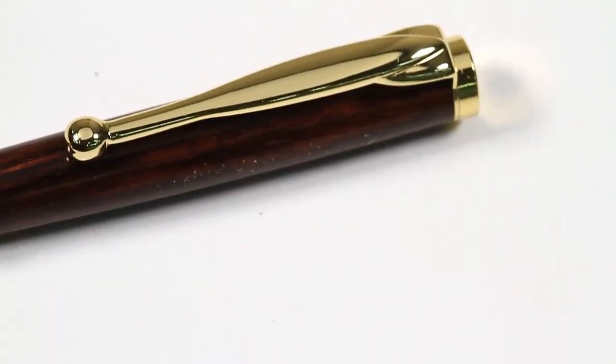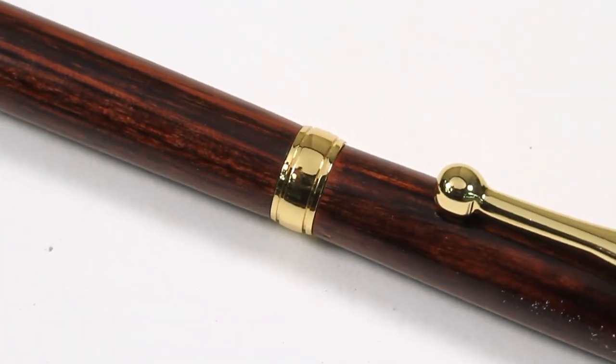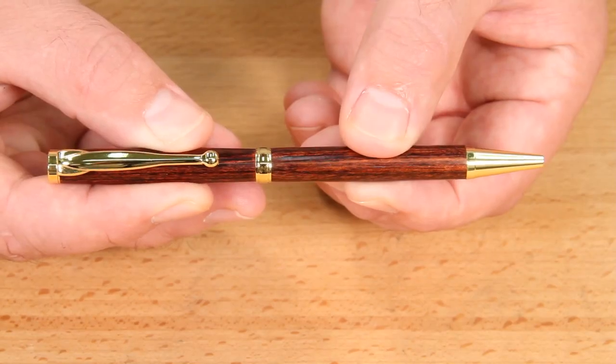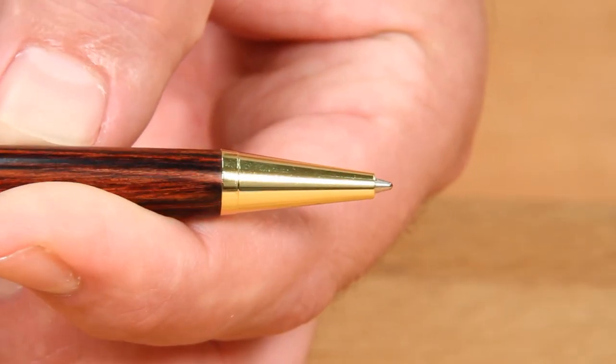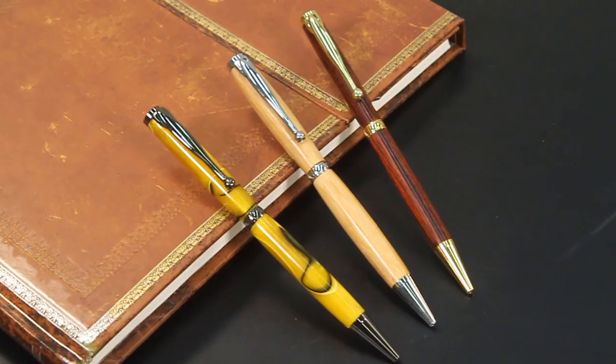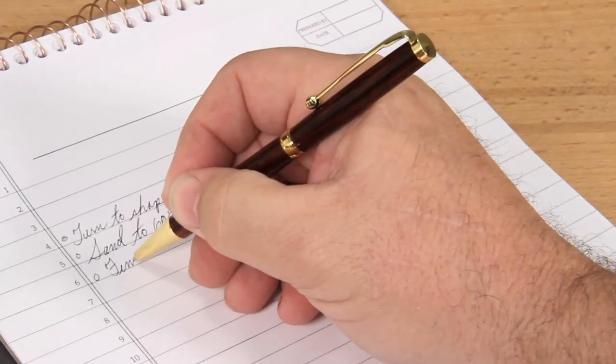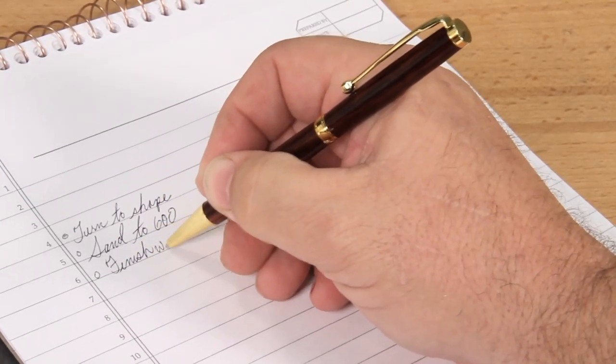Features include an elegant folded clip, beaded center band, and classic twist lock operation. Destined to become a favorite pen to be used again and again, the Fancy Slimline fits conveniently in your pocket or purse and provides dependable operation every time.